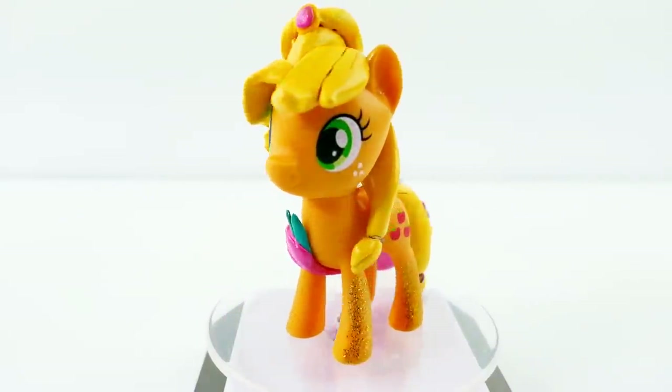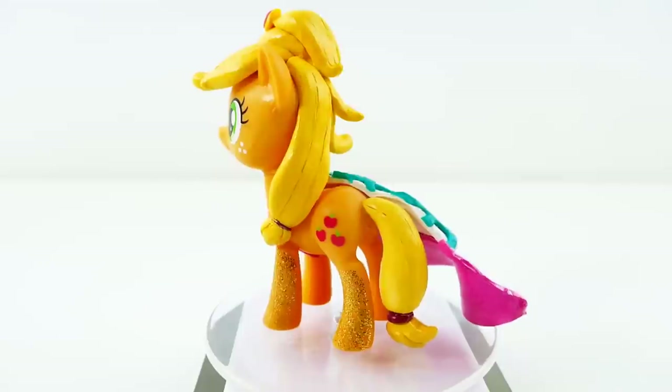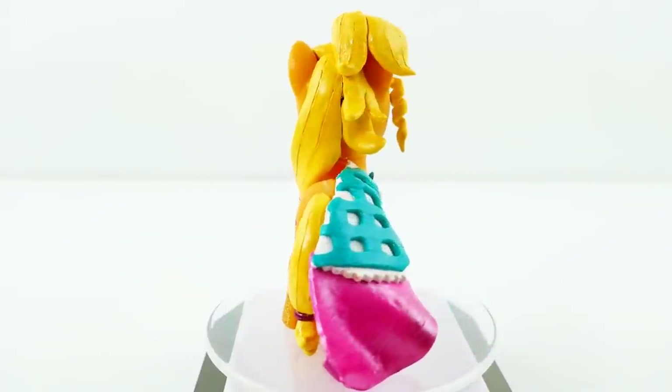Let me know down below in the comment section what you think of my Applejack and Applejewel split pony. We've now done all six of the main ponies as split ponies - I wonder what I should do next. If you have any ideas, let me know down below in the comment section. I'll see you guys next time, bye!